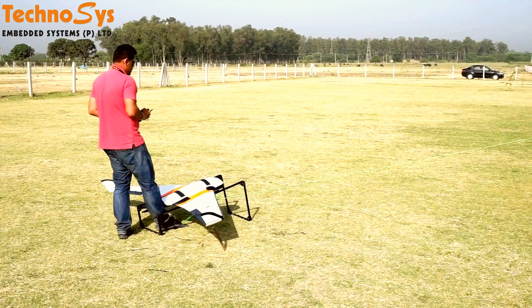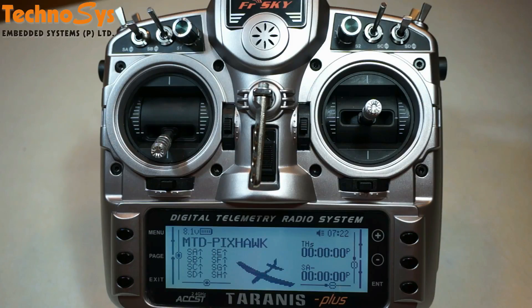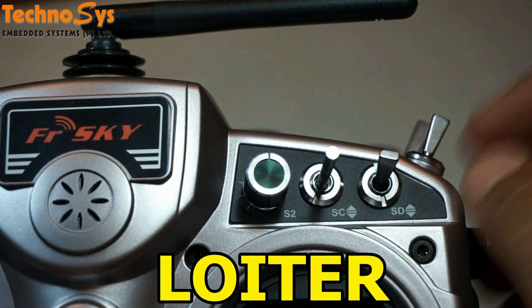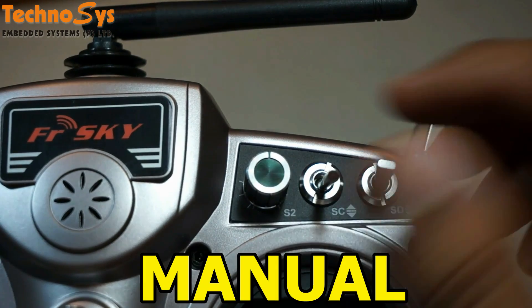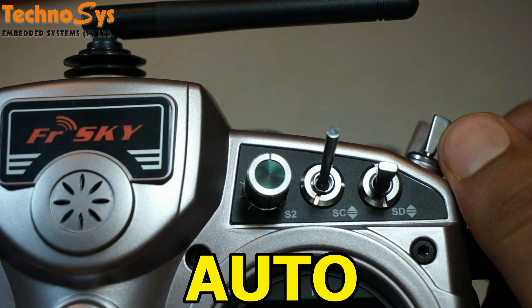We program six modes on our Tyrannus which are required for successful flight of our fixed-wing UAVs. We use a combination of these two switches — SC and SD — for different flight modes. These different flight modes are Stabilize, Loiter, RTL, Manual, FBWA, and Automatic Mode.